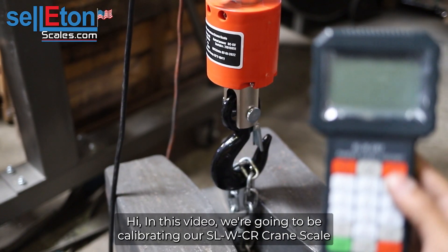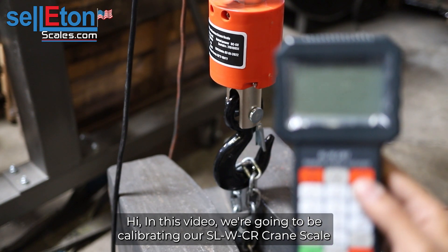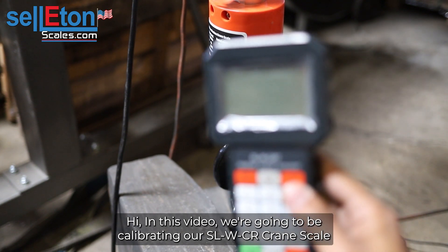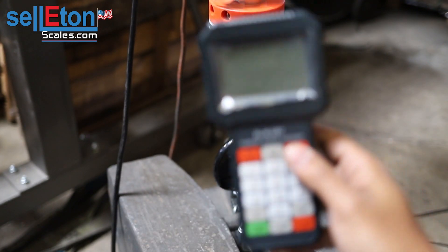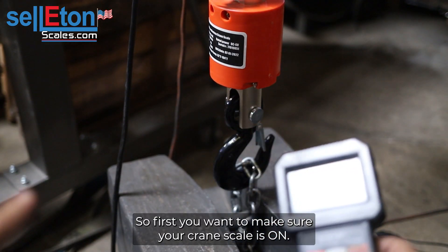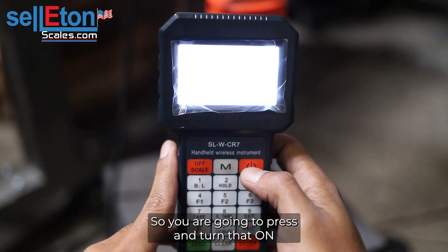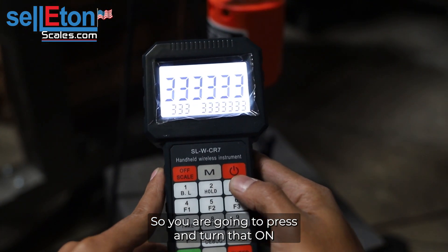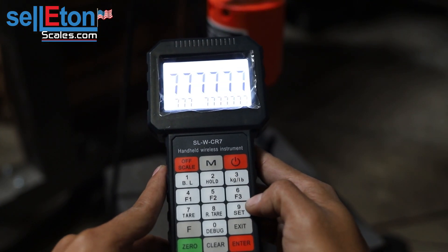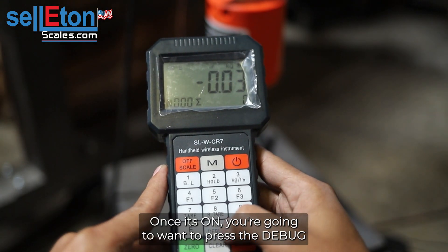In this video we're going to be calibrating our SL-W-CR crane scale. This crane scale has a wireless remote. First, you want to make sure your crane scale is on — right now it's on — and then you want to turn on your remote by pressing and turning that on.